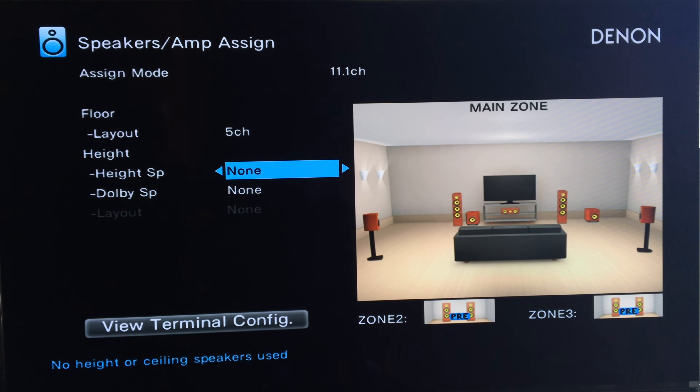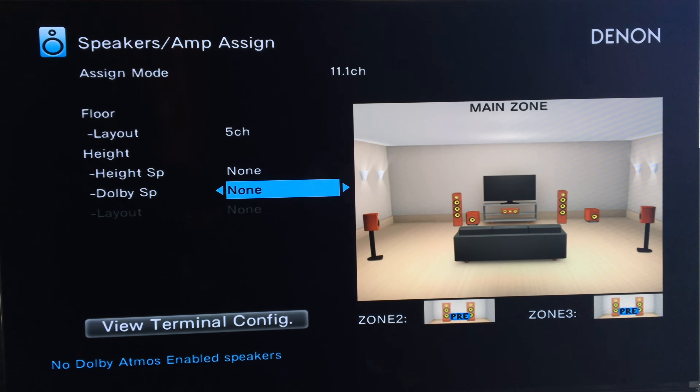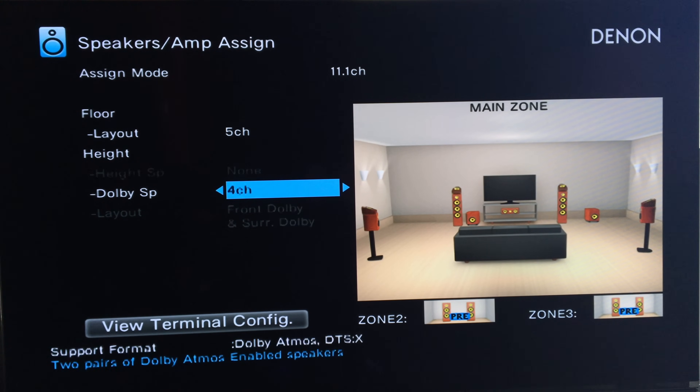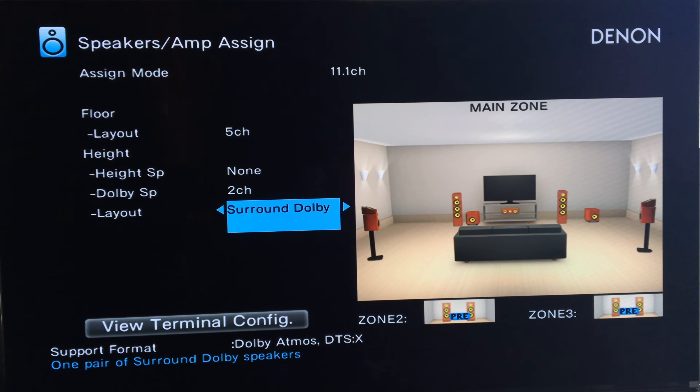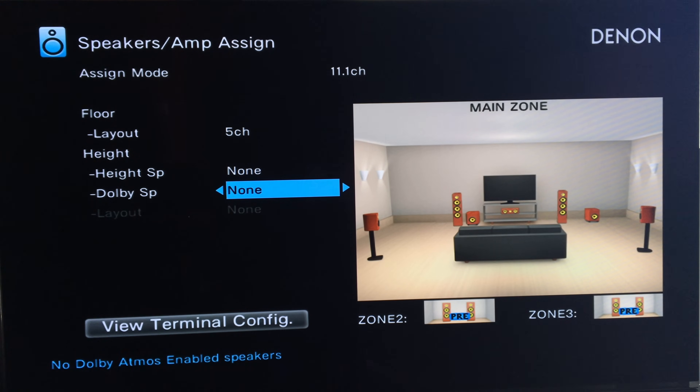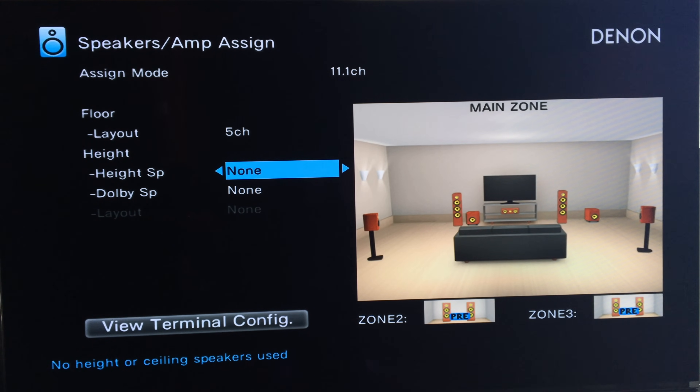The Height Speaker option is for any kind of ceiling speaker or height speaker you have installed. The Dolby Speaker option is for any Dolby Atmos-enabled speakers or Dolby Atmos modules — meaning the ceiling-firing speakers. If I turn this on, you can see on the graphic we've now got two pairs of Dolby Atmos-enabled speakers. You can select front Dolby or surround Dolby and change that back and forth. The graphic on screen is really helpful for matching your setup. I'll go back to none since I don't have any of those.